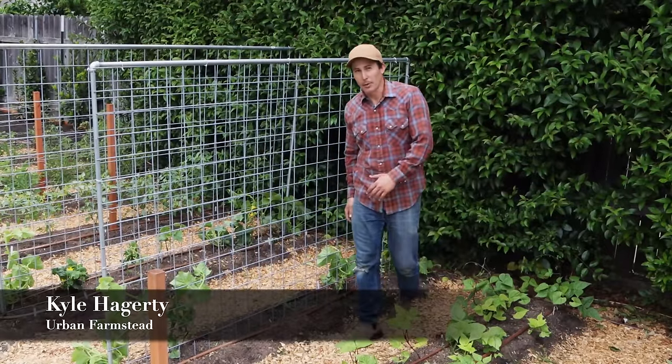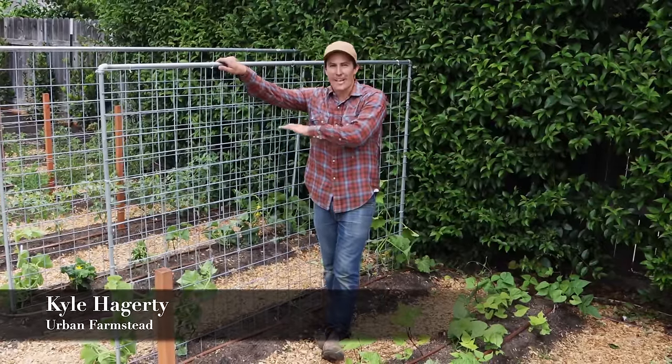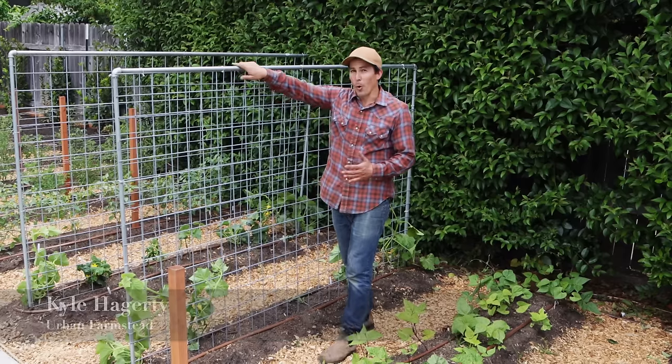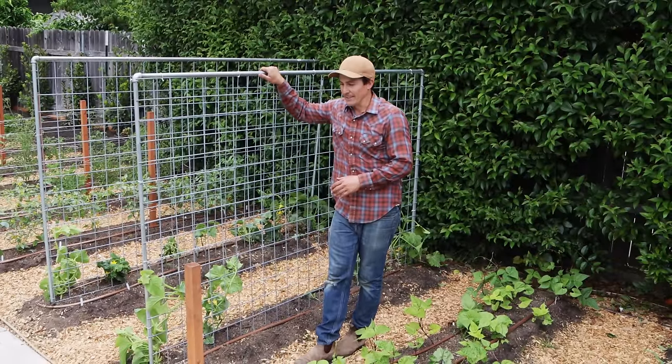Large vining plants like these cucumbers, winter squash, and melons are perfectly happy sprawling out all over the ground. But by trellising them like this, I'm able to grow more in a smaller space, and it reduces disease by increasing airflow around the plants.